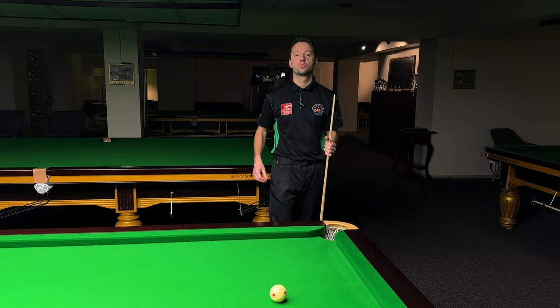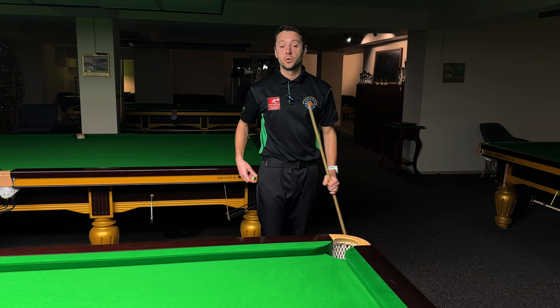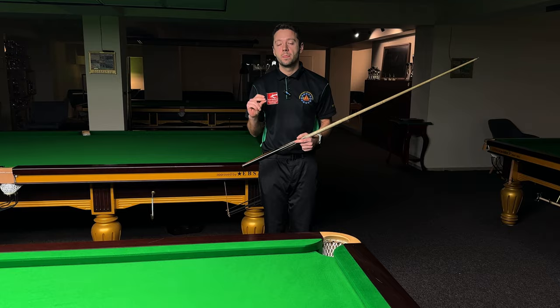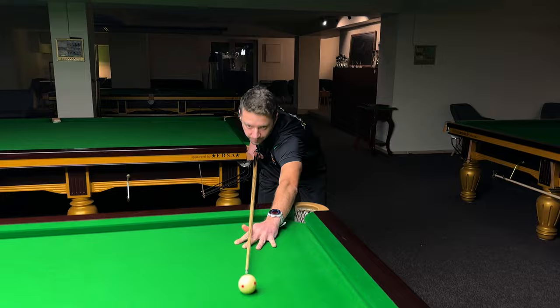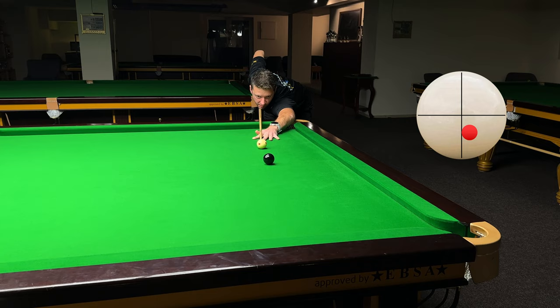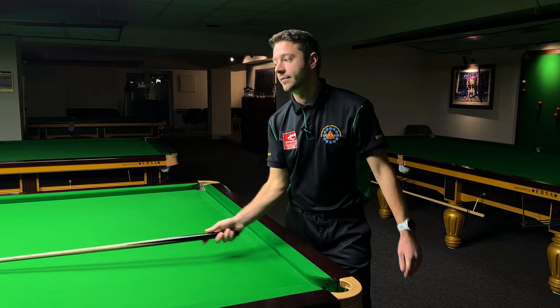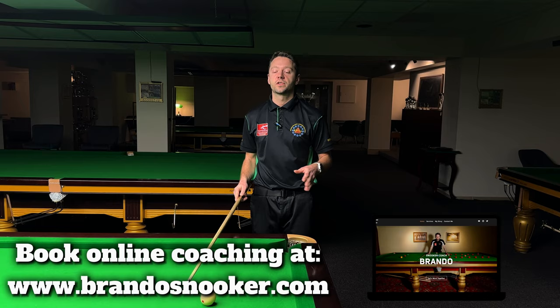It doesn't matter exactly where you aim on the cue ball because there are different spots depending on how much power you put in. Next shot is the soft stun. The soft stun has the biggest throw — the biggest squeeze. I'm going to use around one tip to the right on the cue ball to cancel the throw and help the pot. This is the soft stun. You have to use side spin here — all top professional players do it.